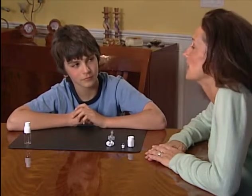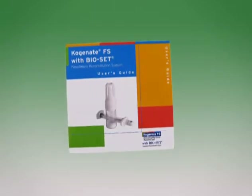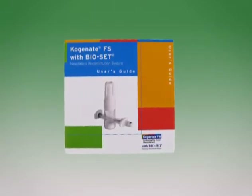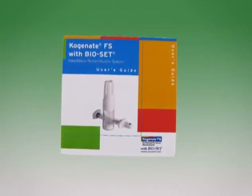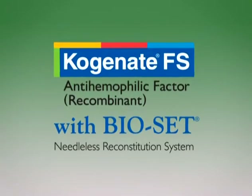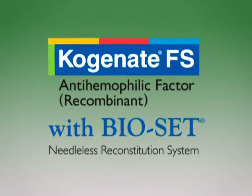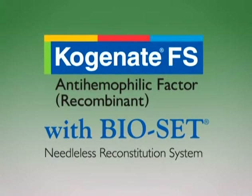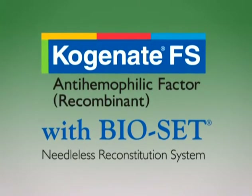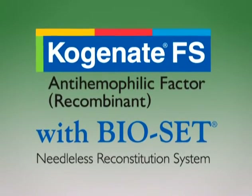If you still have questions on a particular step, start the program from the beginning and watch it again. You can also check the steps in the Cogenate FS with BioSet User's Guide. If you need to pool vials, a detailed demonstration follows immediately. All of us at Bayer are sincerely grateful that you have entrusted your recombinant Factor VIII replacement therapy to Cogenate FS with BioSet. We're working hard to make sure you have a safe and convenient means to administer Cogenate FS.